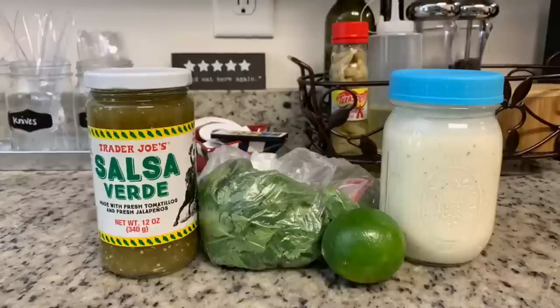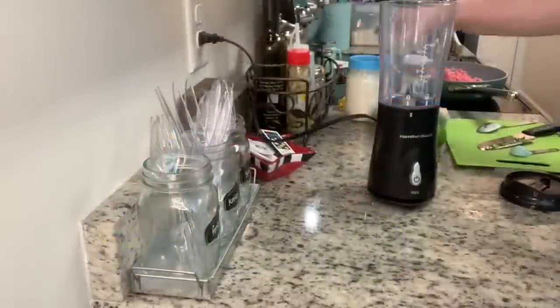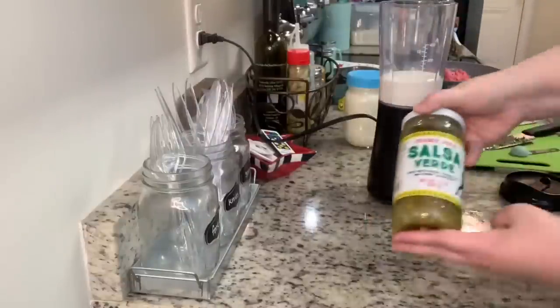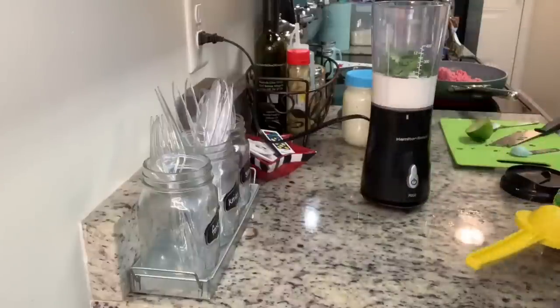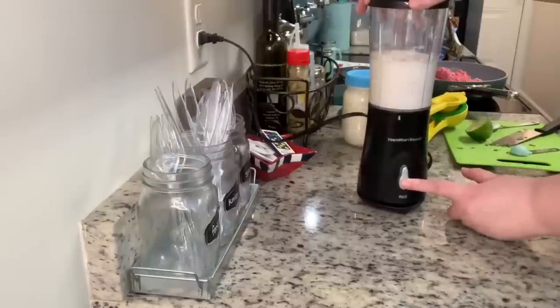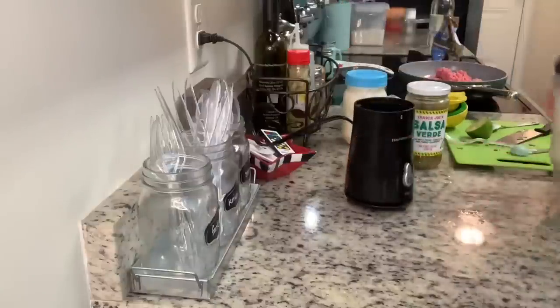For the sauce for the bowls I have semi-homemade ranch dressing, fresh lime juice, cilantro, and salsa verde. To make it, combine all the ingredients in a blender and blend it up. I'm adding the ranch, salsa verde, cilantro, and fresh lime juice. I think I missed a couple of ingredients — Sammy used fresh garlic and maybe something else — but I'll have her video linked below. Even without those missing ingredients, this sauce was really good.